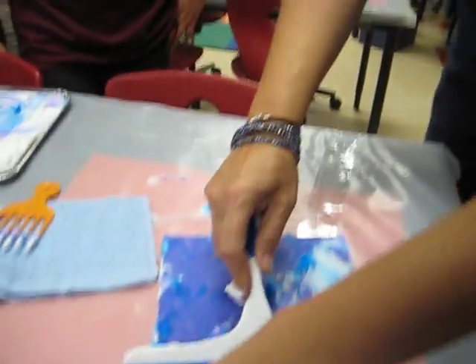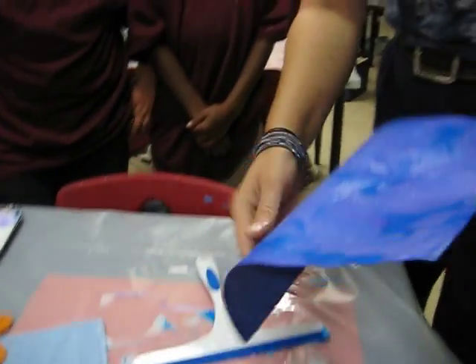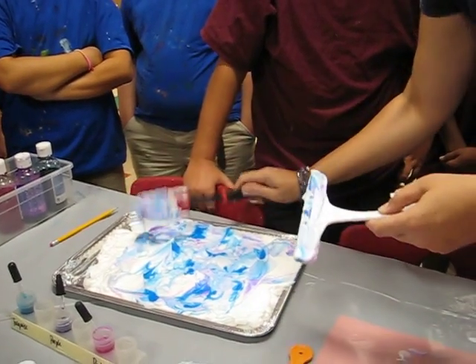I'm going to squeegee the whole thing off. And now I have — it's darker — but I have another beautiful piece of paper. All of this, just kind of clean up your station with the squeegee, get rid of this, and off you go.